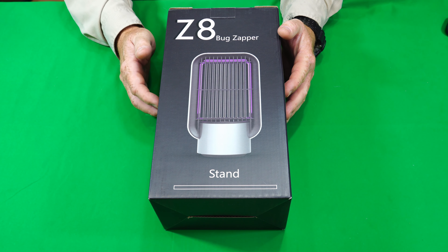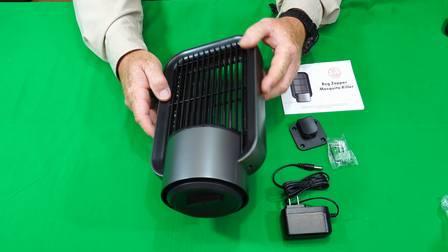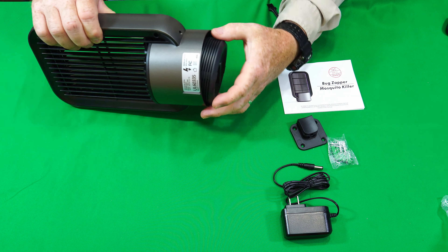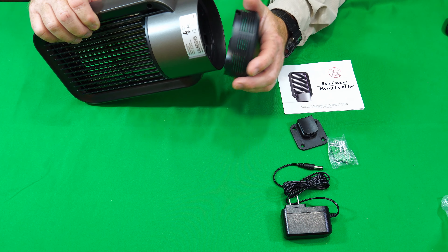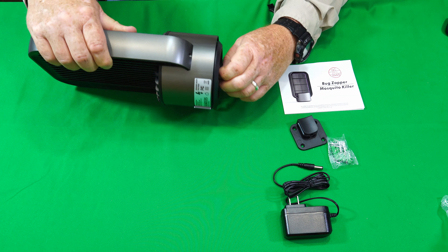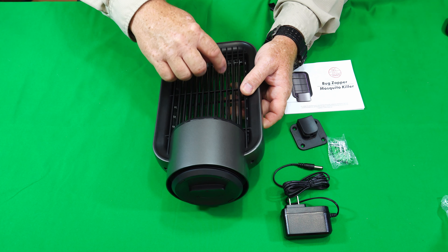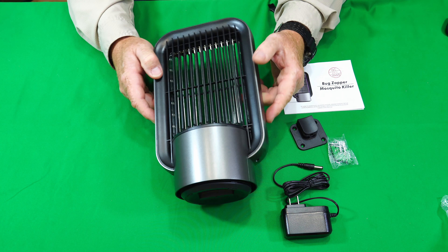Alright guys, so let me get this thing out of the box so we can see what it looks like. Getting it out of the box, this is what it looks like here — flat. It has a fan base down here that a motor turns on, and you've got your trap down here so whenever the bugs get killed they fall on here and this can fill up. It's got your zapper coils inside — they look pretty heavy duty. Seems like this grate right here is obviously to keep you from touching it, but it might block bigger moths and things from getting in there.